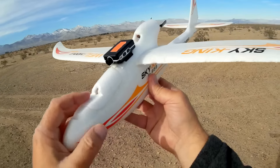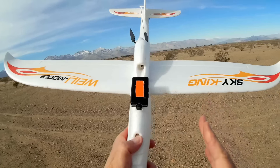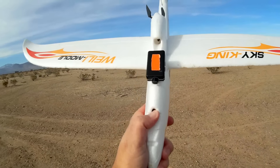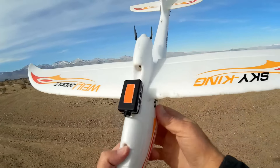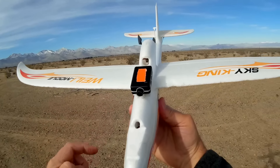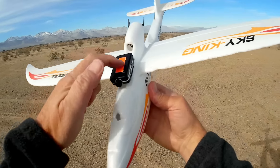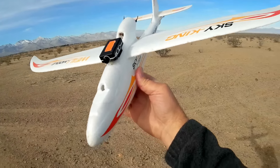Let's go for a flight to demonstrate what this camera can do. It's pretty nifty, especially for the price. I forgot to mention the weight — the 808 keychain camera weighs about 19 grams, that's why I like to throw it on this particular airplane. This Mini Mobius weighs 28 grams.